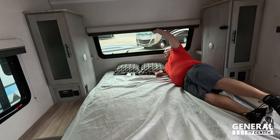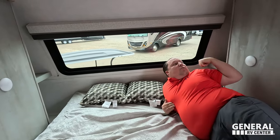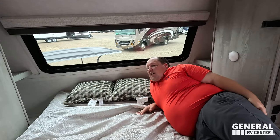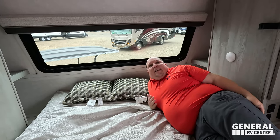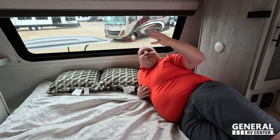There's storage underneath and over there — that's a comfy murphy bed. Ibex with their tall ceilings just does a fantastic job with these. I've definitely seen much worse murphy beds, but this one is solid.